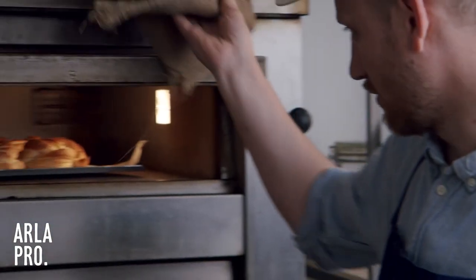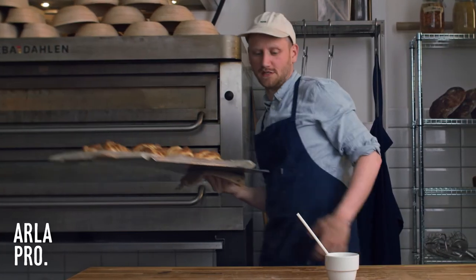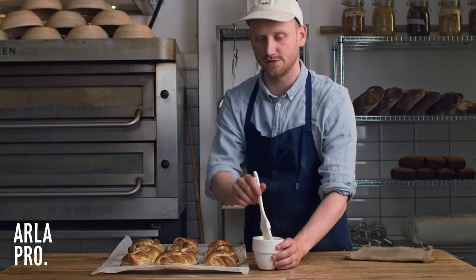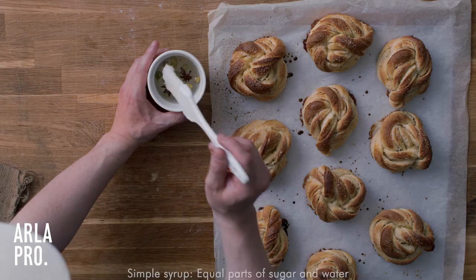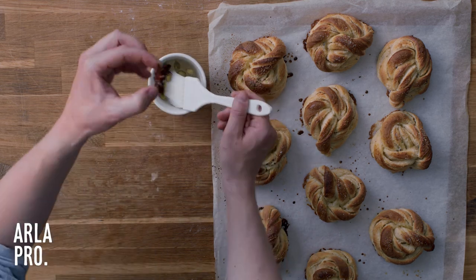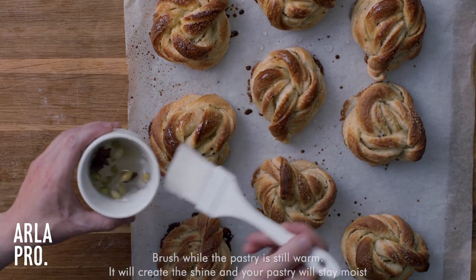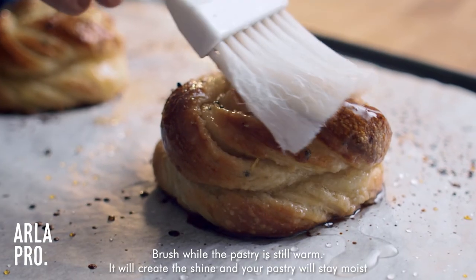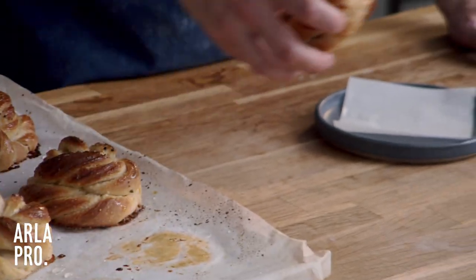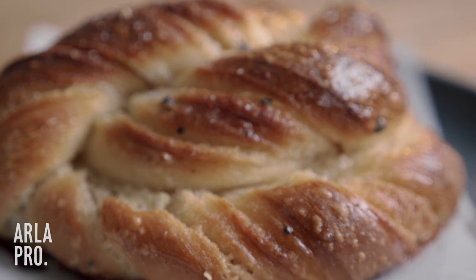After about 14 minutes the swirls are done. We want them nice and caramelized but still very gooey in the middle. When they come out, we brush them with a simple syrup — equal parts water and sugar — infused with cardamom pods and star anise. We brush them while they're still warm so they suck up all the syrup, which makes them look shiny and stay moist longer. And there you have it — our cinnamon swirls, a modern take on a traditional Danish piece of pastry.